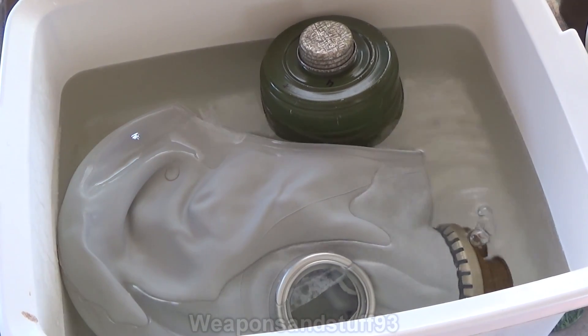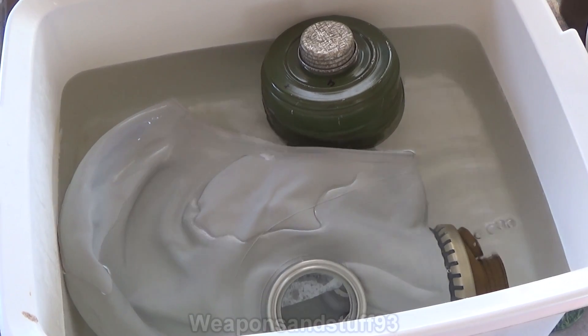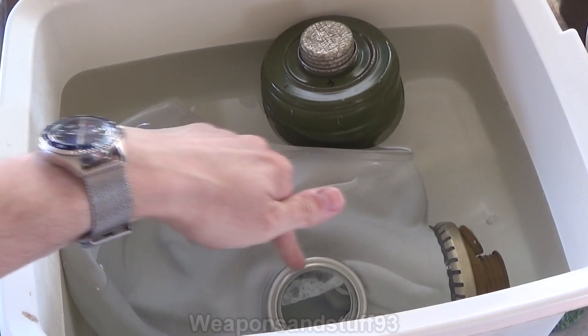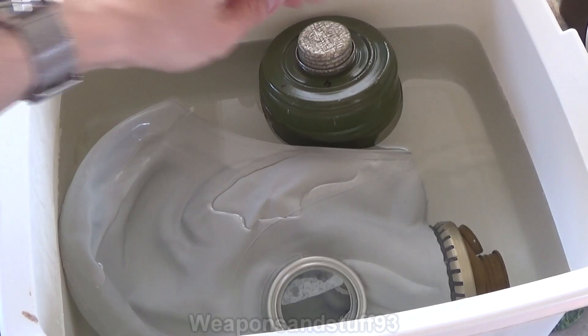This is going to be a torture test video on the GP5 using lye, as I've done on a few other masks. What I'm expecting is that the mask will survive perfectly, maybe with some damage to the metal parts, and maybe some sort of effect happening to the glass.